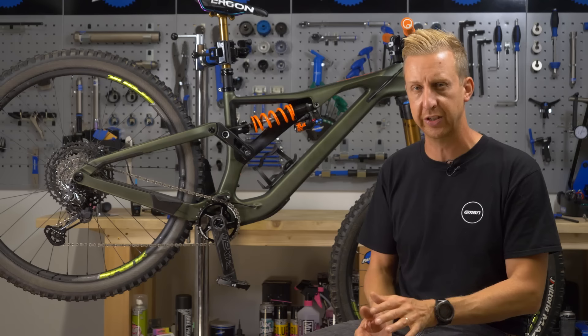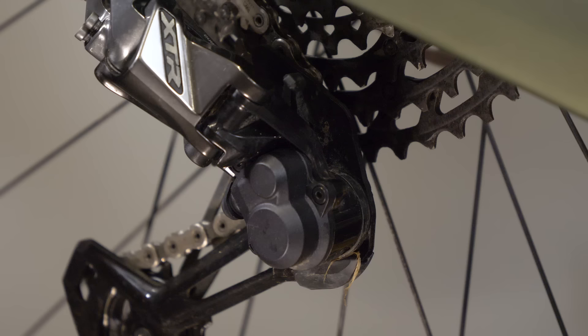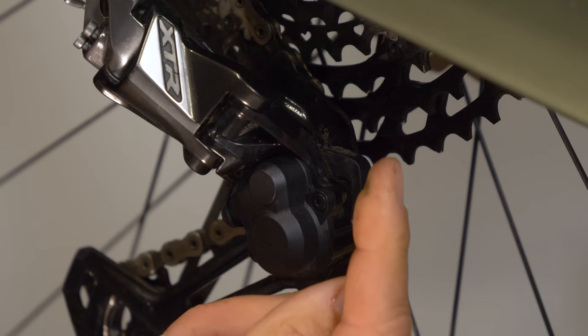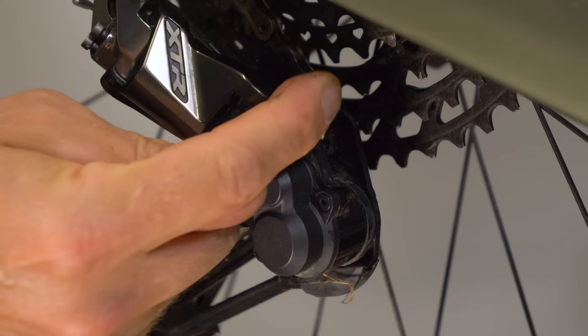First up, you want to make sure that the clutch on your derailleur is switched off if it's a Shimano one. That means moving this lever into the off position — down position — so you can manipulate the lower cage quite easily. If you have the clutch on, it makes it quite a lot harder with a lot of resistance in there.